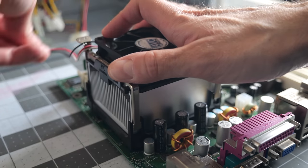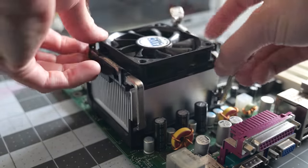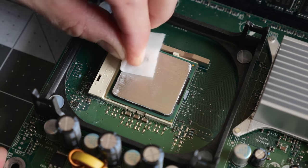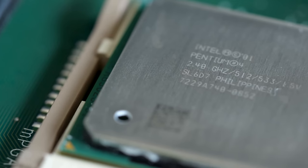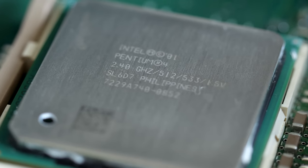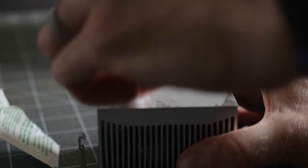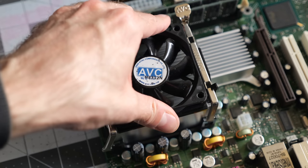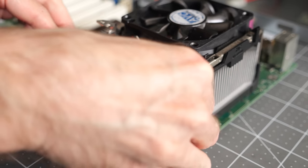I wanted to replace the thermal paste before getting too much farther into assembly. The heatsink simply unclipped from the CPU socket, and sure enough, it looked like this was still the original paste. Cleaning it off confirmed what I suspected — this is a socket 478 Pentium 4. These were solid CPUs at the time, and I was happy to see it was the version with 533 MHz bus speed, which should give a nice performance boost over the previous 400 MHz models. I got the heatsink cleaned up and applied fresh Arctic MX4 paste, then took the opportunity to do a bit of cable management.